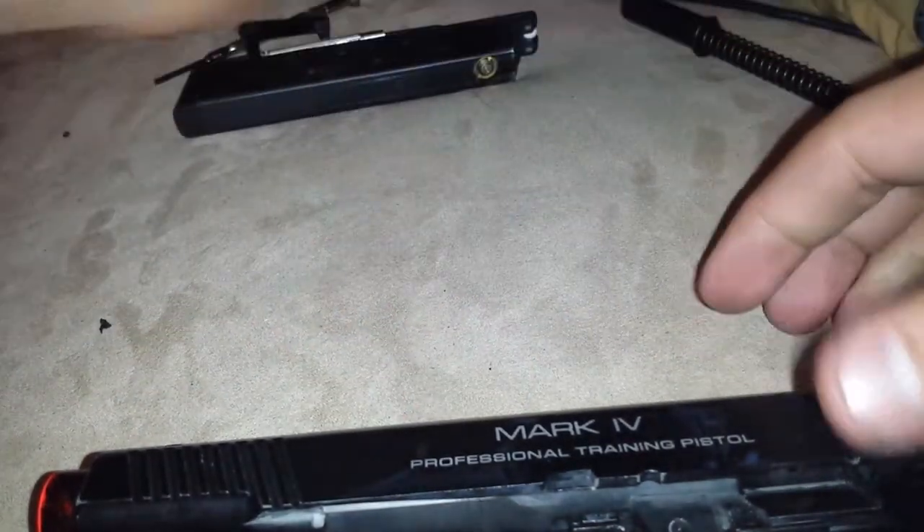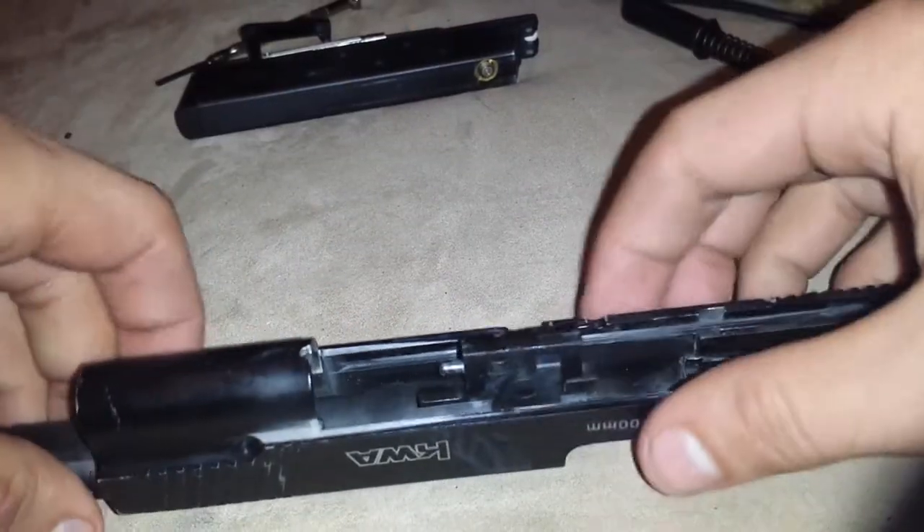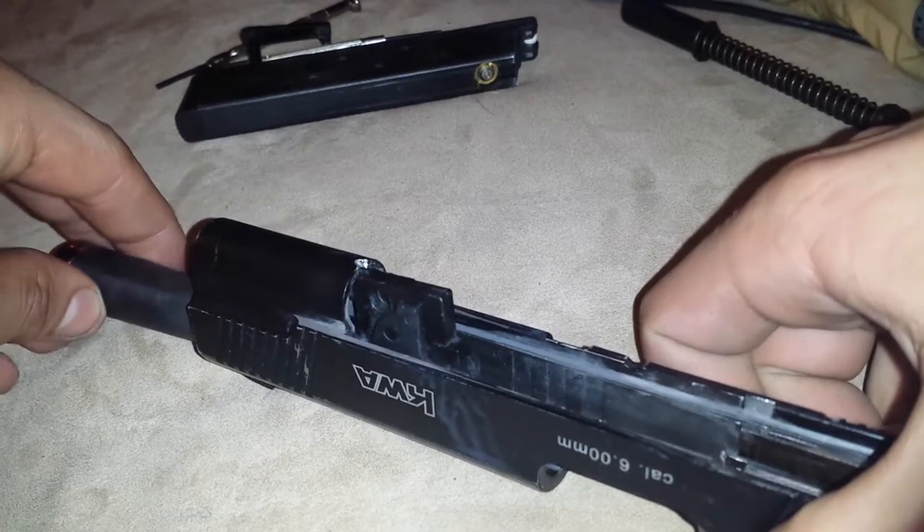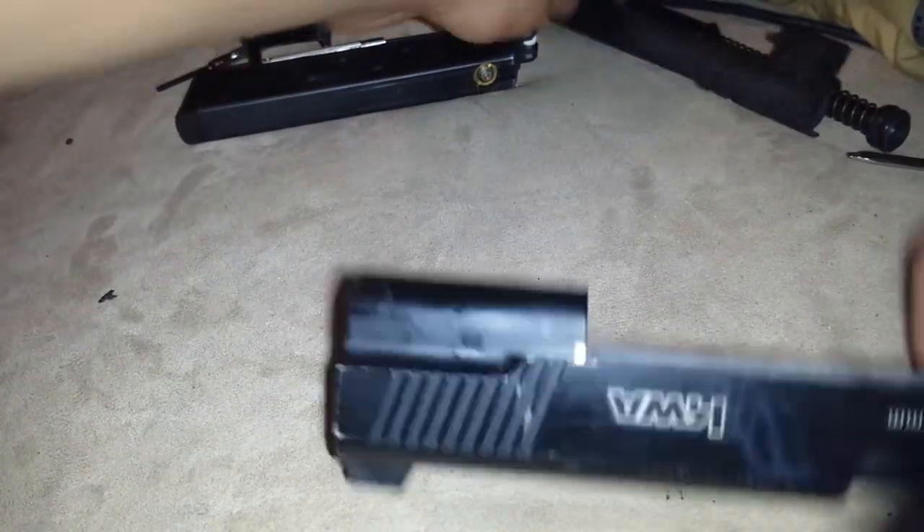I'm going to set this aside. Make sure you don't lose any pieces of this, guys. And then you're going to take the barrel out. And once you've done that, you're going to need a hex key. It's going to be right here, right in the back.